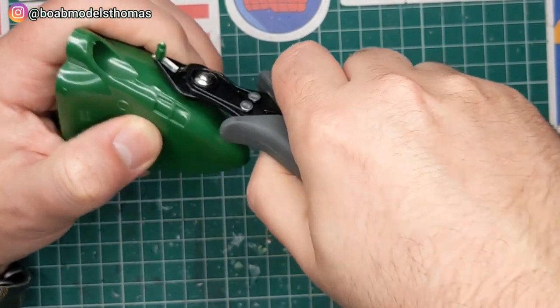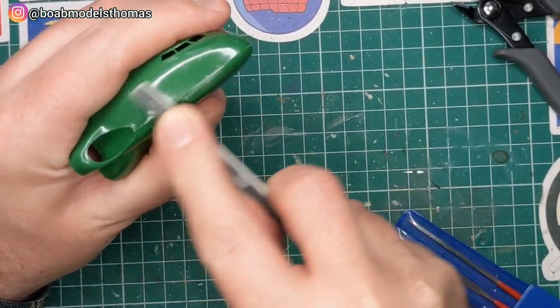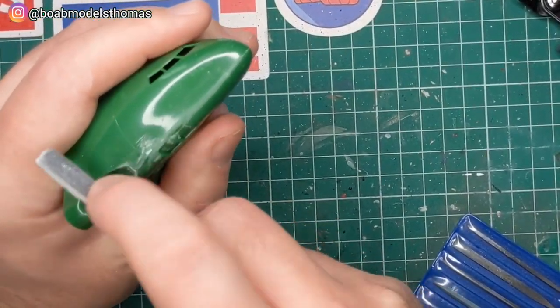The front section here — the kind of cockpit — is moulded in one piece and it's pretty nice. There's a little bit of a mould seam just around the front here and obviously there's that part where it was attached to the sprue.